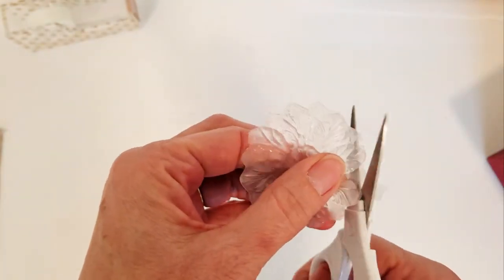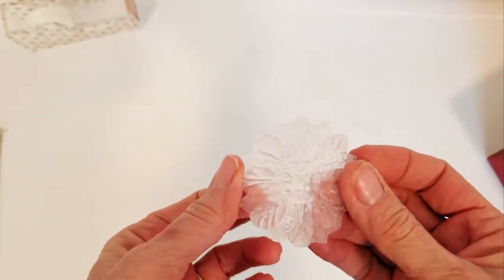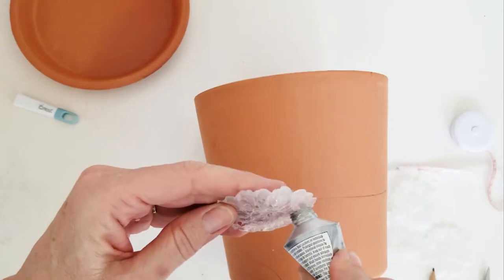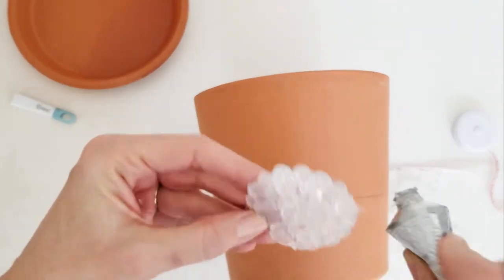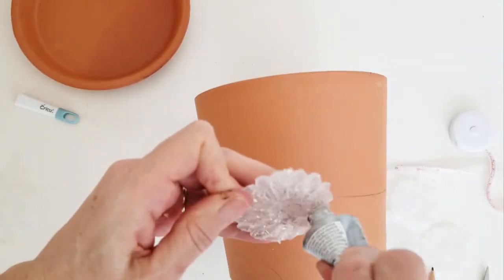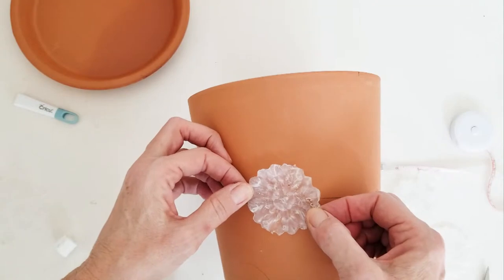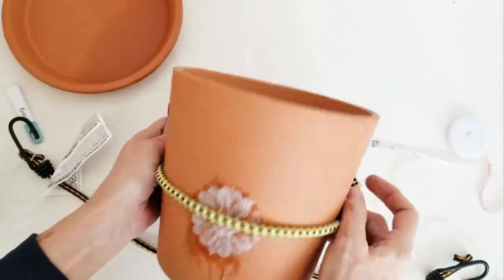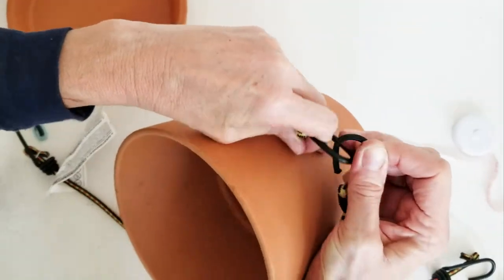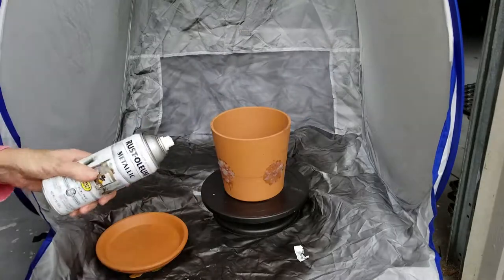This doesn't have to be precise. Glue your medallion onto your pot — the key thing is you want to make sure you get the glue around the edges of the medallion so that all the edges are adhered to the pot, making it less likely to peel off. I just used bungee cords — I have three bungee cords that I applied to the medallion to hold it down and hold it so that it goes around the surface of the pot.